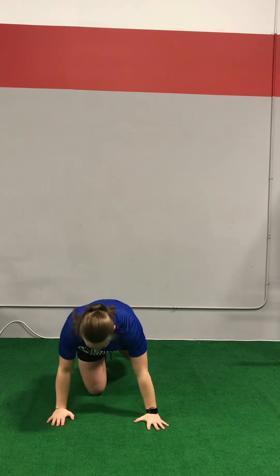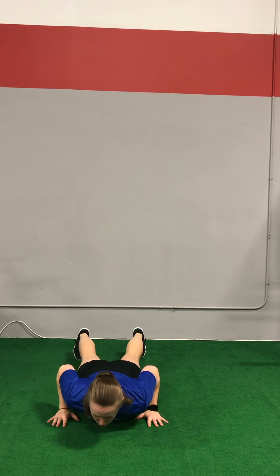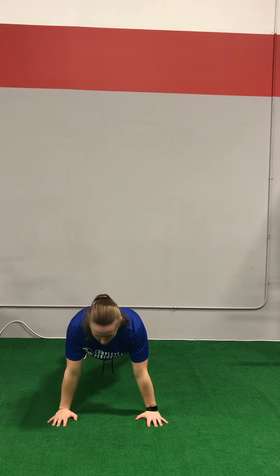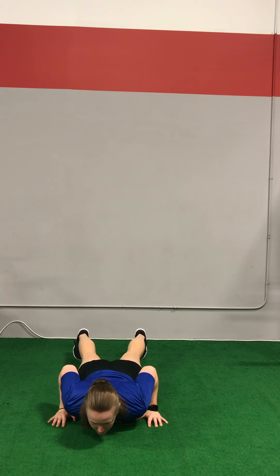Let's go through proper technique one more time. Start from the floor, hands just outside the chest, squeeze with the armpits to pull those elbows in, squeeze the cheeks, pull the belly button in, push the floor away. Slowly lower chest and hips at the same time.